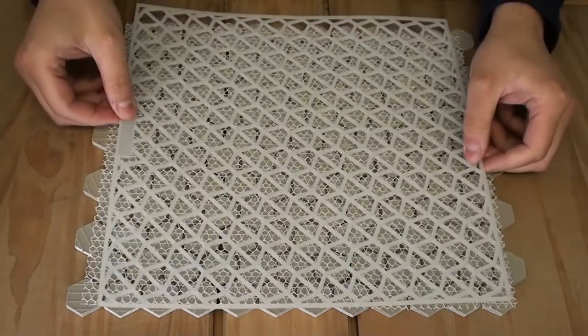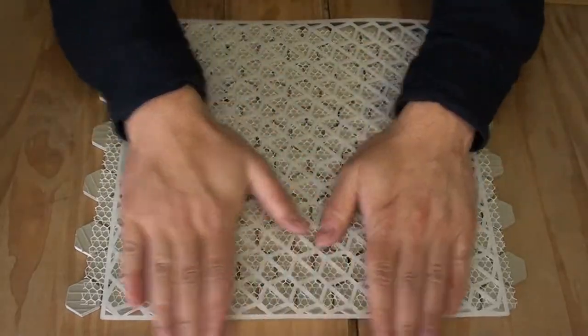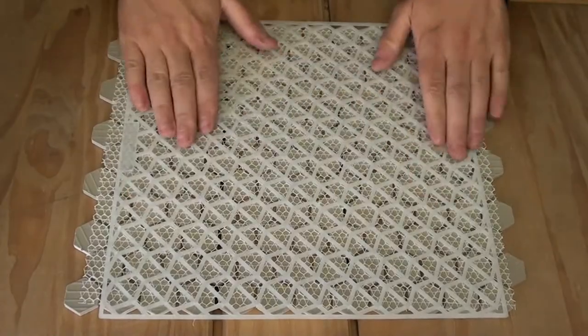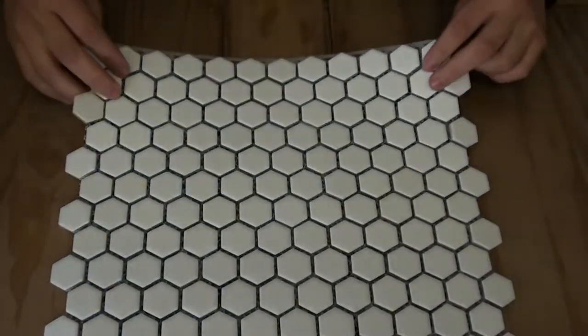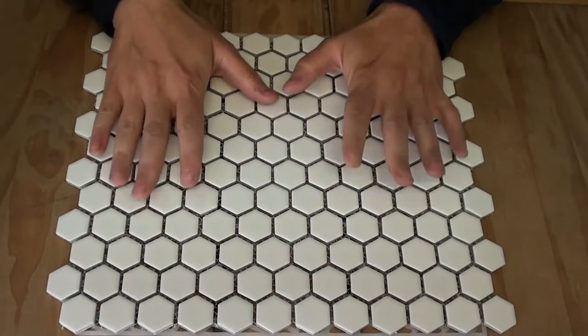Just turn it round with the adhesive to the mesh and press that down in place like that. And that will stick, and all of a sudden you have a much more rigid and solid tile.